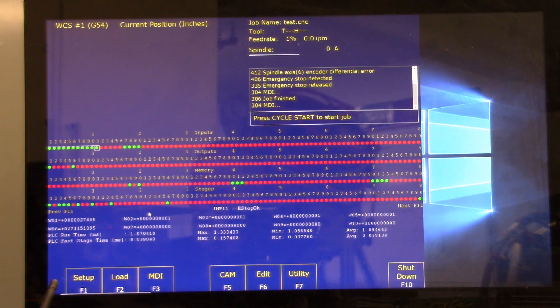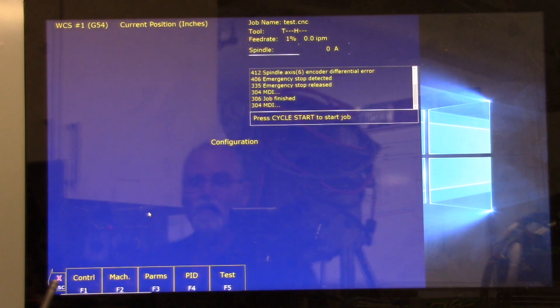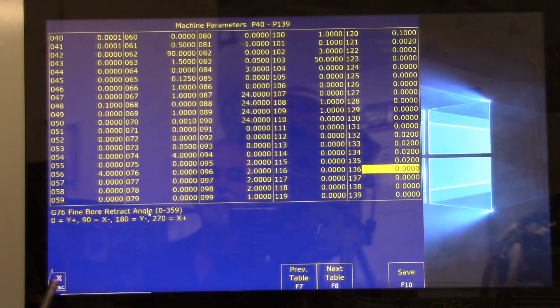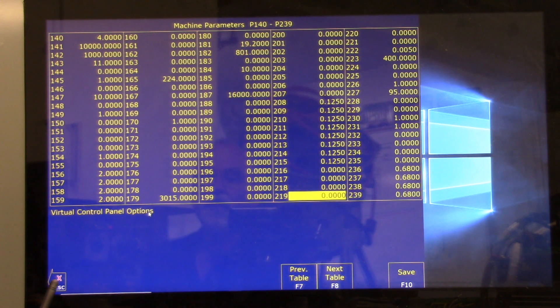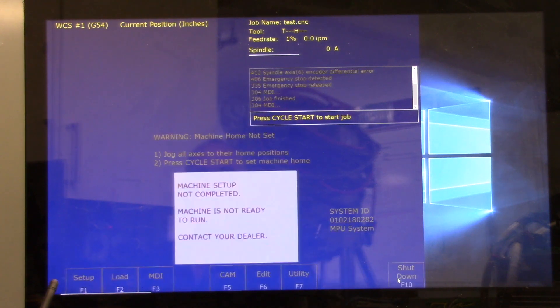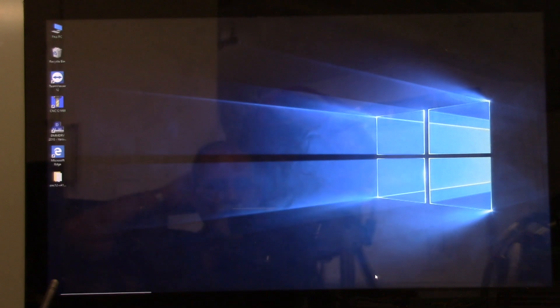In version 4.14 you can turn on the virtual control panel. Go to F1 Setup, F3 Config, password 137, Enter, then Parameters F3. The parameter to turn on the virtual control panel is Parameter 219. There's no legend here — it just says Virtual Control Panel Options. To turn it on, press 1. Save with F10. We have to exit the software and come back into it to enable the virtual control panel.